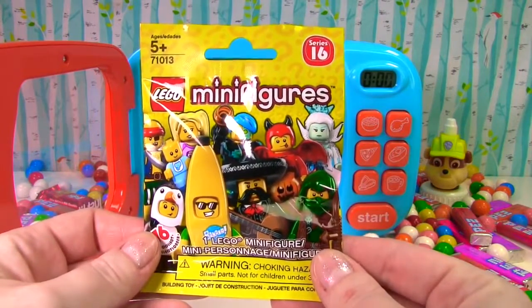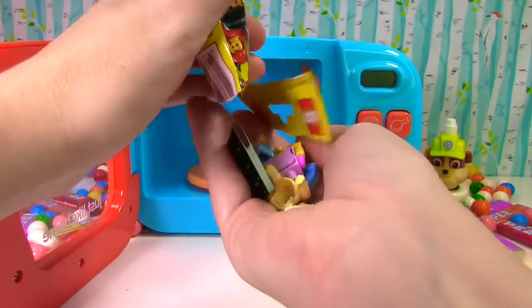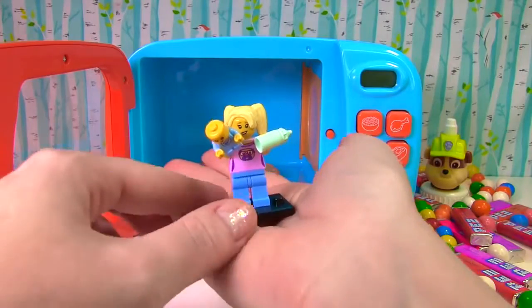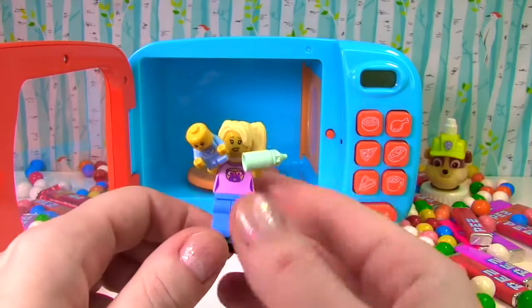Lego minifigures. It's a mom and her baby. She's holding a bottle for her little baby.